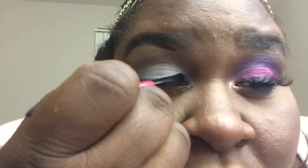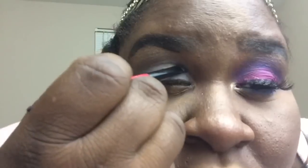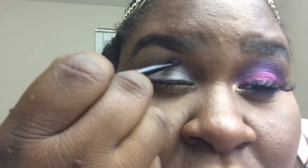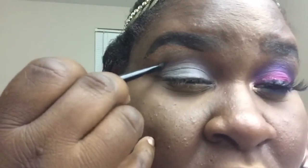First I'm going to start off with my NYX depotted purple jumbo pencil and my BH Cosmetics mini brush set. I'm using the double-ended brush — it's for eyeliner but I like to use it in my crease sometimes. I use this brush for everything. I'm just going to go in my crease and create a wing — a little bit of a wing, not a drastic wing.